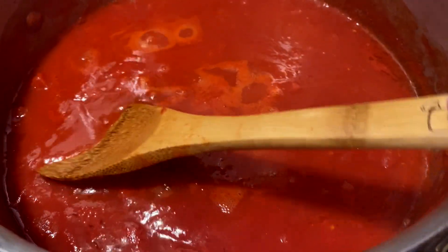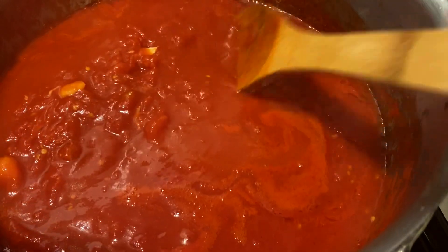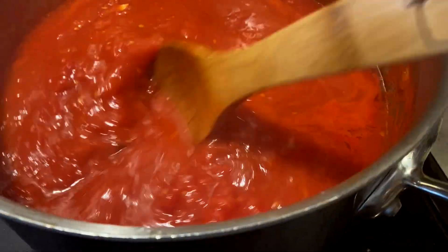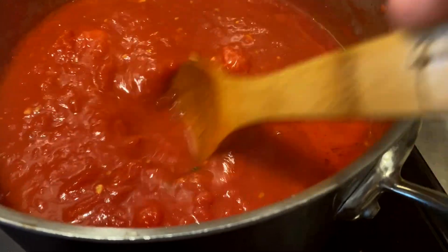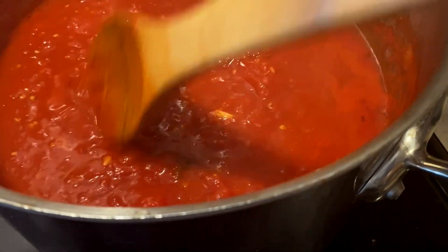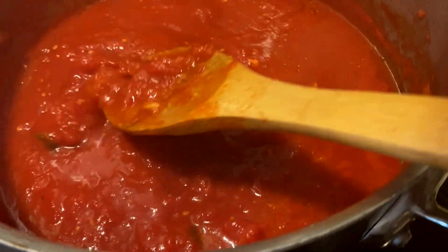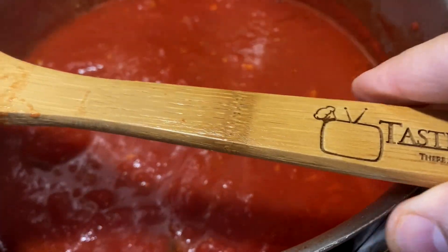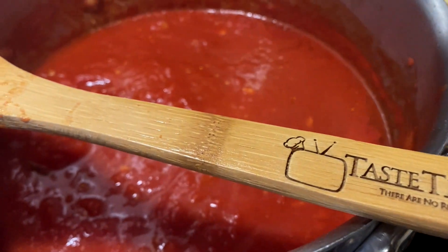This is our tomato sauce. We're going on a little more than two hours here. You can see chunks of garlic in there, and this is obviously the basis for what's going to be coating our eggplant parmesan. A lot of oil on top. The key to this is simmering it now, nice and slowly — we're almost there, probably about another hour.